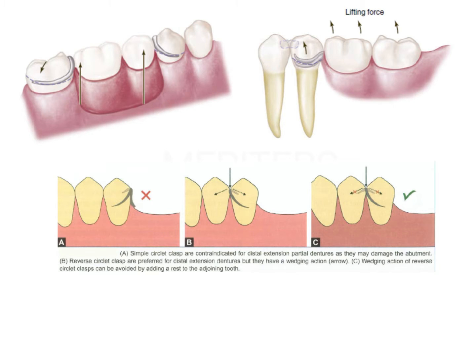This is a tooth-bounded edentulous area, so this is a Kennedy's Class 3. This is the near zone and this is the far zone. A simple circlet goes from near zone to far zone. The reverse of this is the reverse circlet clasp. From near zone to far zone — this is a simple circlet clasp.